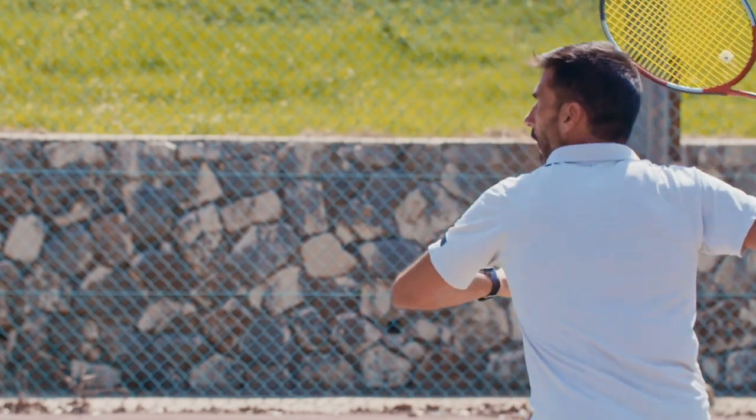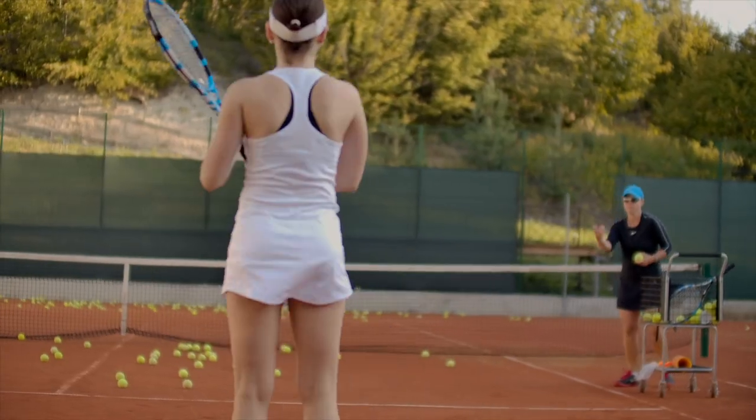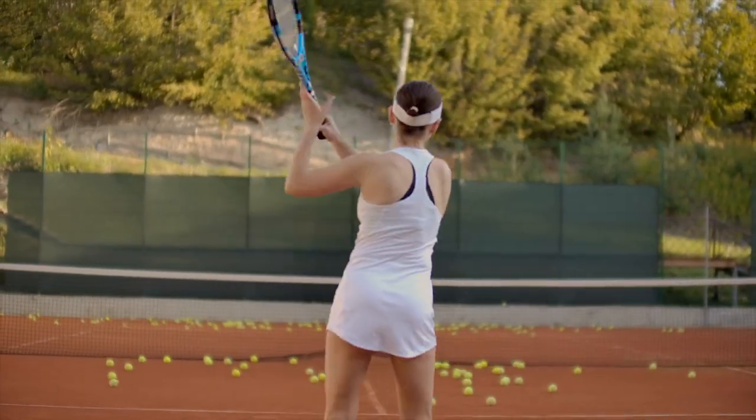The main reason we found is that in practice you're grooving technique, you're working on fitness, you're building a rhythm. And in competition, you've got this 2,000-pound elephant in the room called pressure that comes out of nowhere, locks up your knees, gets your feet to stop moving, your arm tightens up, and all of a sudden you're spraying the ball everywhere.